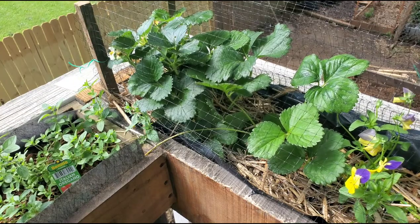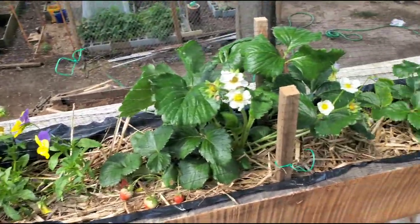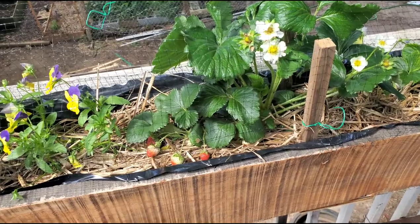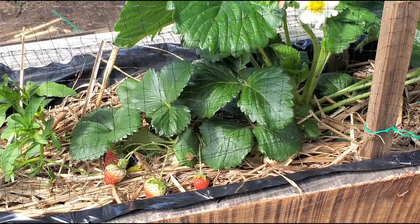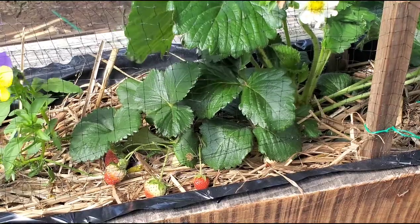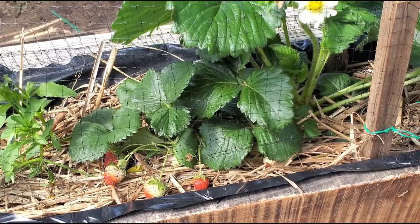You want to leave the strawberries on long enough to get a nice deep red before picking them. These here have a few more days. If you see any damaged strawberries, always pick them off and throw them away. You don't want to invite pests to have something to eat on.